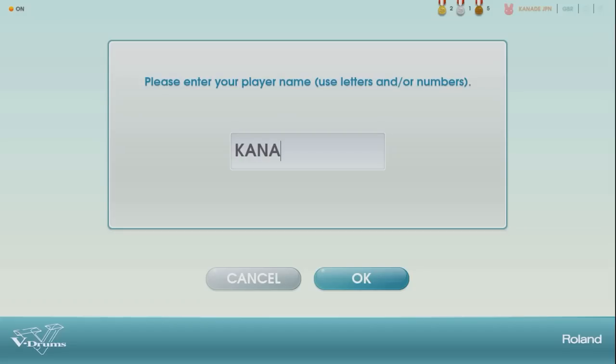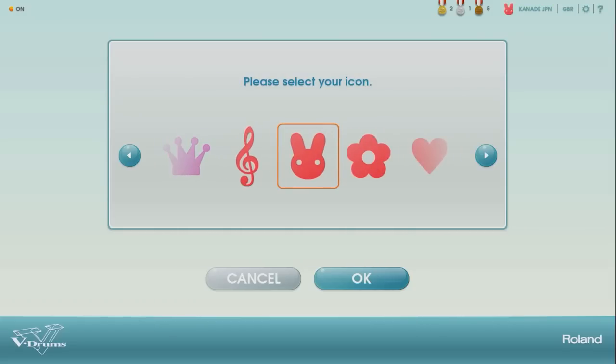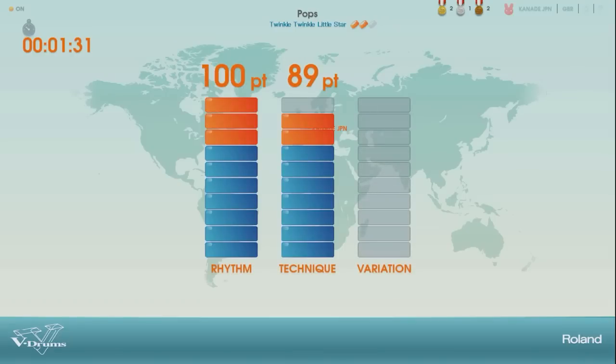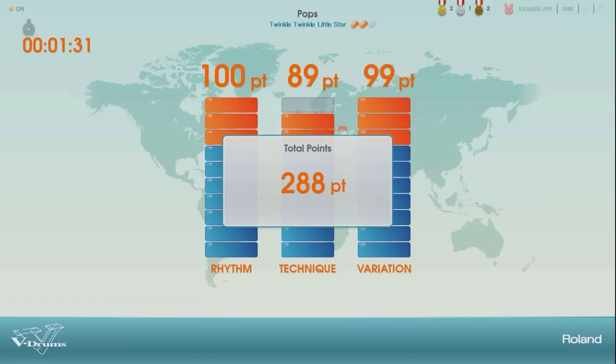Everyone can join in the worldwide ranking by entering the player's name and selecting a favorite icon. The player's performance is scored with rhythm, technique, and variation skill points to compare with other V-Drums users around the world via the internet.